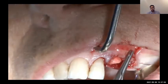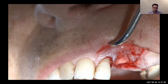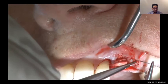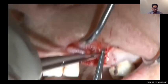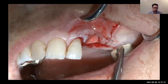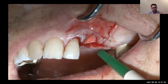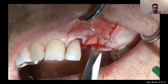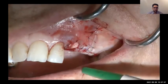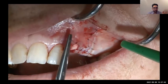When I was at university and the professor said you can leave a membrane exposed, it seemed strange — the conventional teaching was always to cover the membrane completely, otherwise it would resolve quickly or cause major inflammation. But this type of membrane you can leave exposed, and that makes everything much easier because you don't have to fully close the flap. You just bring the flap back to its original position and it heals very nicely.